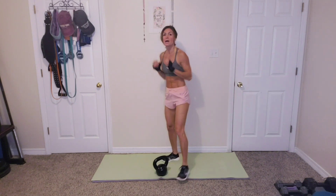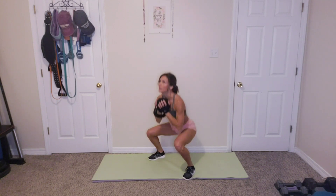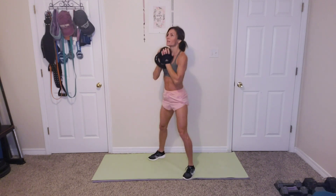Great job. All right, next is kettlebell squats, and we are holding the weight in front of our chest. Catch your breath. We're squatting down for 15. Ready? Let's go. 1, 2, 3, 4, 5, 6, 7, 8, 9, 10, 11, 12, 13, 14, 15. Great job.